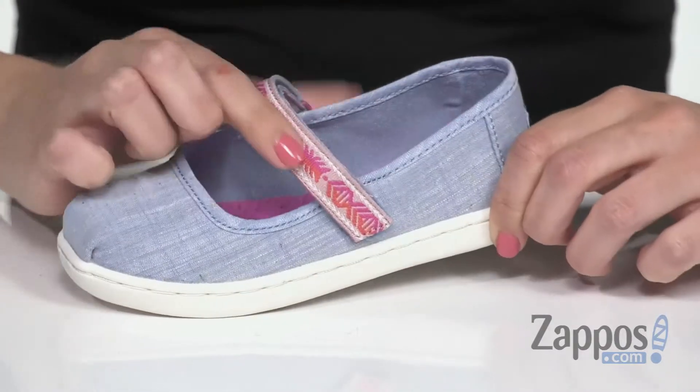Have some fun with your little one's style and add these shoes from Tom's Kids. I'll see you next time.